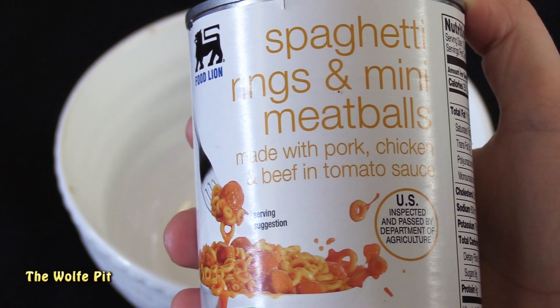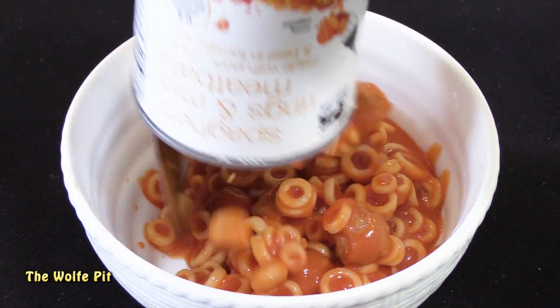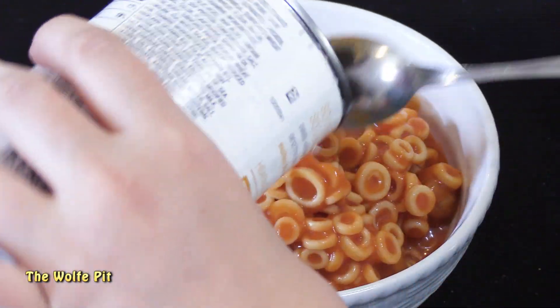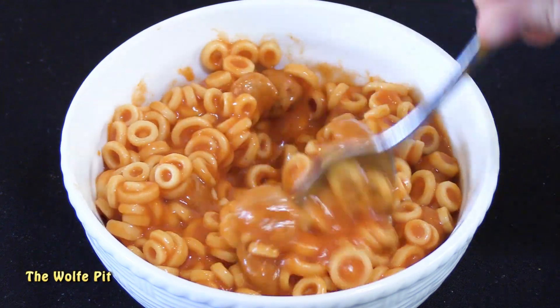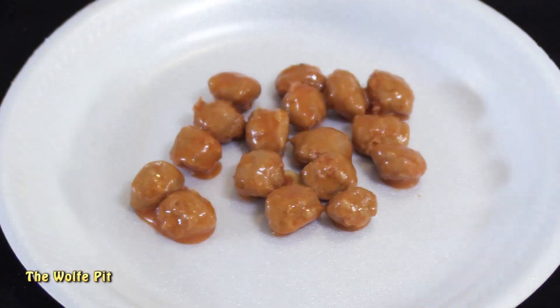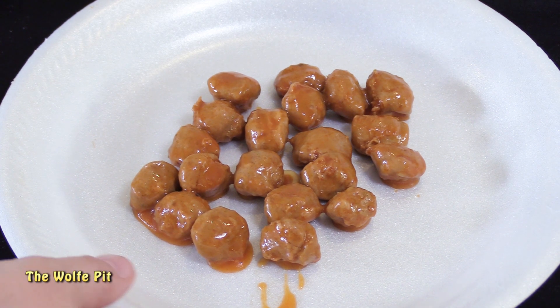Let's get these out of the can into a bowl and heat them up. Of all three cans, the Food Line can is the only one that didn't come with a pull-top tab. We're microwaving them, but before that I want to count how many meatballs are in each can. After using all of my fingers and all of my toes I started getting scared, but fortunately we wound up with 20 meatballs. A couple more and I would have had to break out the calculator. Twenty meatballs - that really surprised me, that's a good amount.